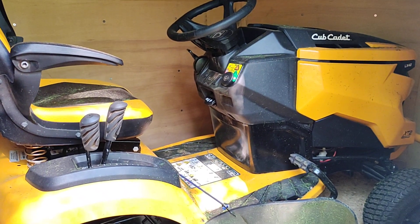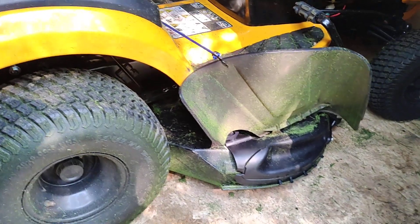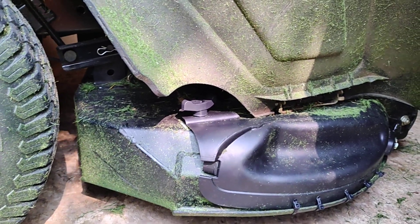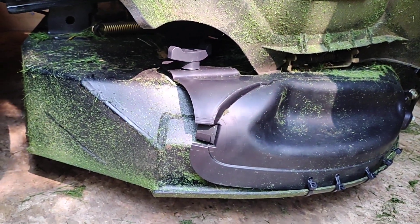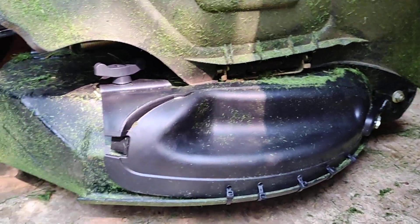What's up YouTube, we got the Cub Cadet XT2 Enduro Series here with the 42-inch deck. I got the mulching kit for 42-inch and 46-inch riding tractors, and I forgot that the XT2 has a handcrafted deck instead of just the stamped one, so it doesn't really fit all that great.